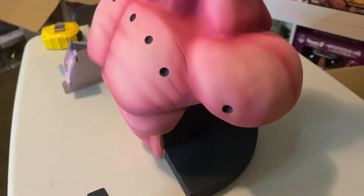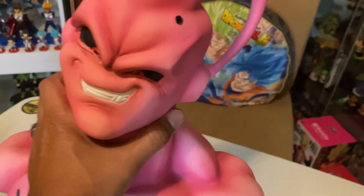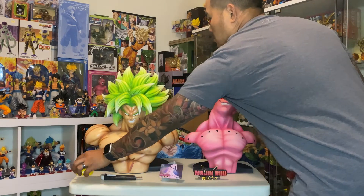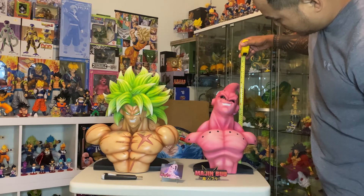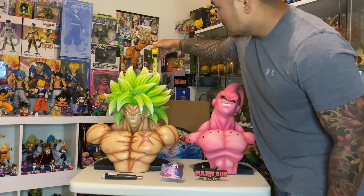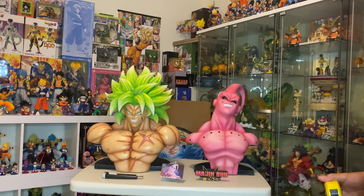This bust, even initially, is a good price. I believe on the secondary market it's like $400. But it's a solid bust. So I'll slide it over and we can compare it. There's the two Shogun busts I have sitting next to each other for size comparison. The Buu bust to the top is about 16 inches on the table, and the Broly is close to 19 inches. So there's a significant size difference between the two Shogun busts that I have.